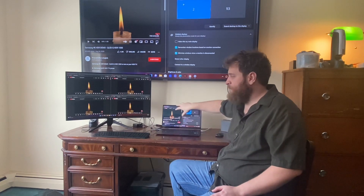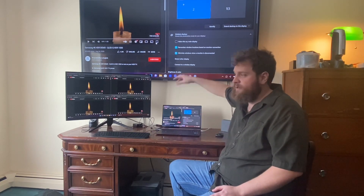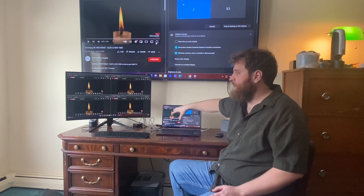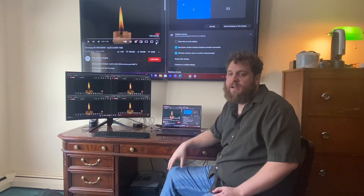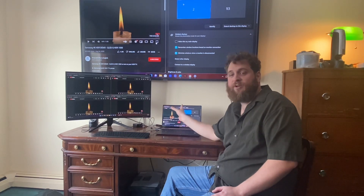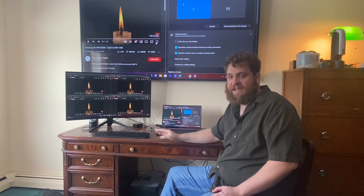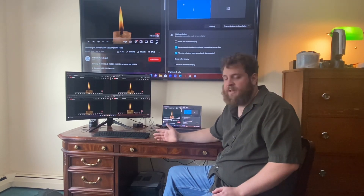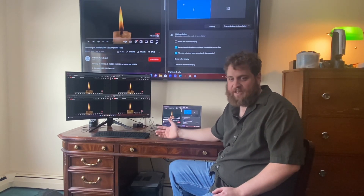At one point I had this display mirroring up to four individual displays, which meant I had 16 videos playing. The computer did not crash — I'll give it that — but it definitely did not like going that far. I figured this would be a good way to show what this laptop is capable of and how we decided to set it up.